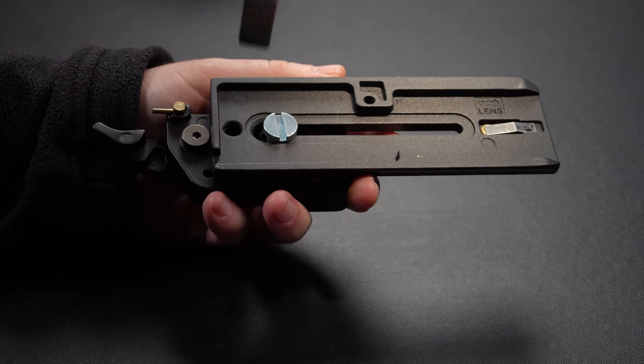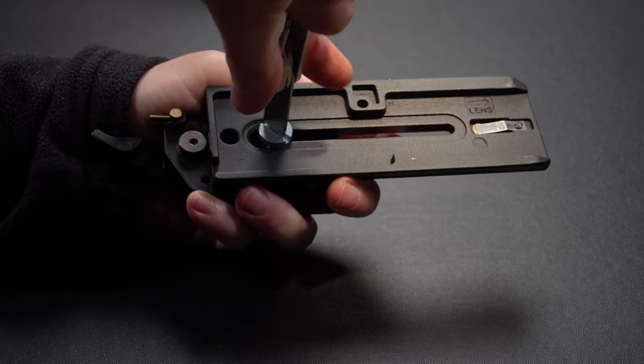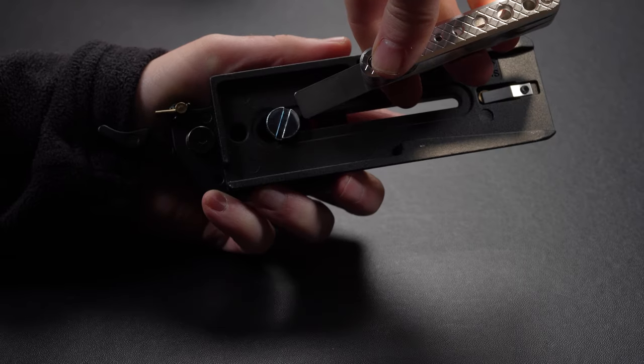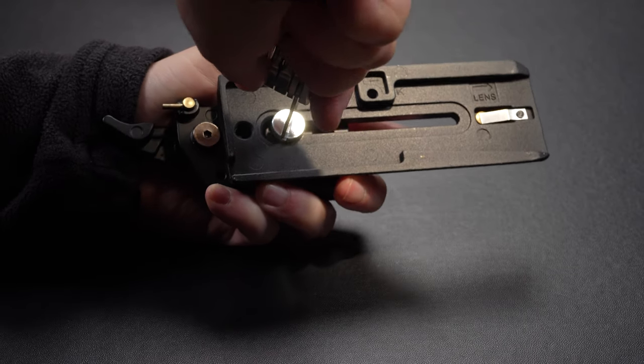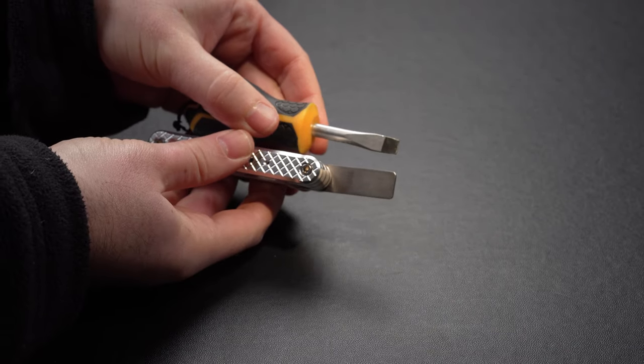For us, the most useful part of this folding tool set has been the wide flathead, over 1cm wide, which is quite thick as well. This tool is great for locking quick releases when needed, and although it isn't perfect for any type of flathead screw, it will work in the majority of situations.